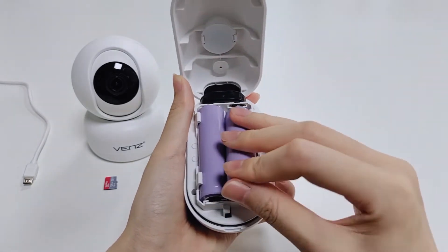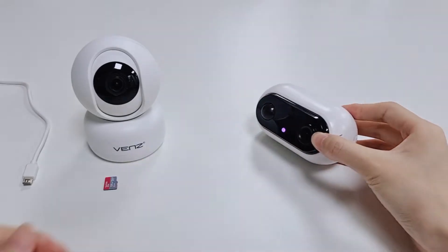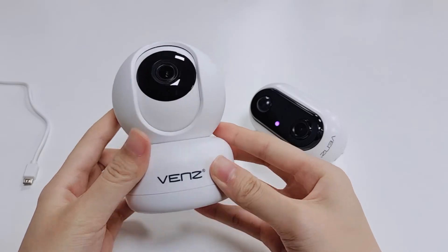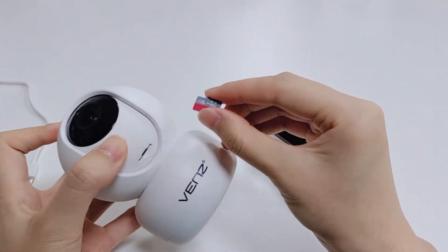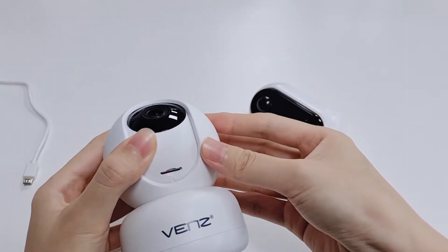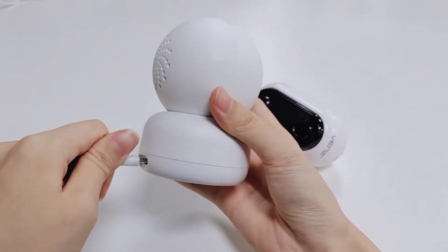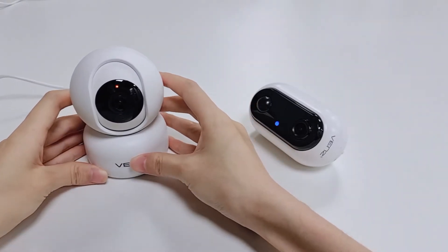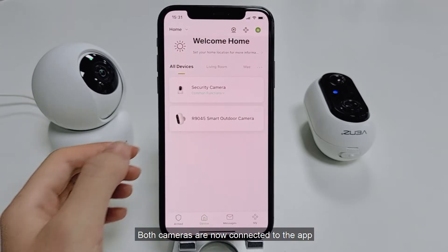The camera is now ready to complete setup. Both cameras are now connected to the app.